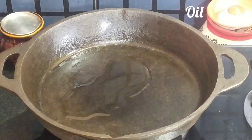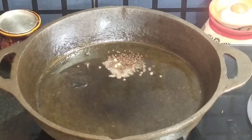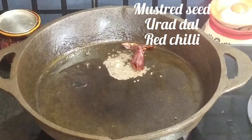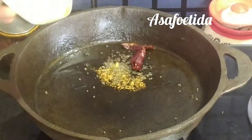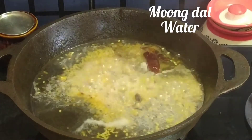I will give you a simple and healthy recipe for a week. I will use a little — about 3 spoons.